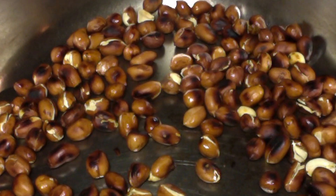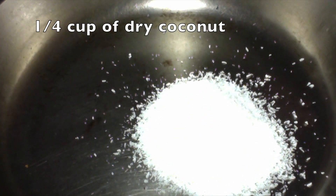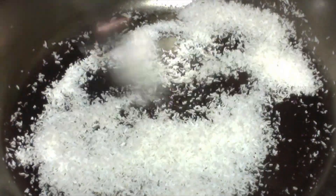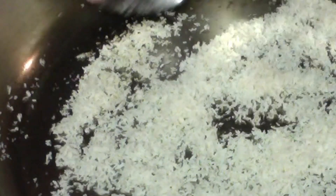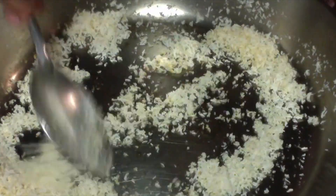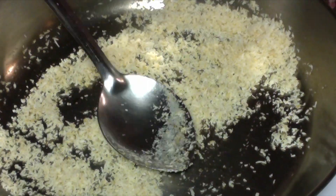Into the same pan, take one fourth cup of dry coconut and roast it. Keep stirring for uniform roasting, otherwise it gets dark color on one side. If you don't want to use the coconut powder, you can just do with peanuts. Coconut powder does not take too long to roast. As you can see, it is already changing color — when you see it changing color, switch off the flame and take the pan out of the burner so that it won't further roast.